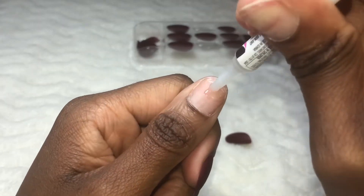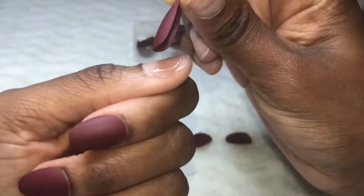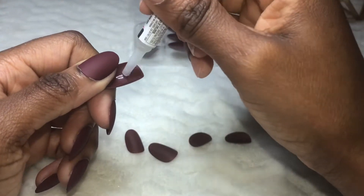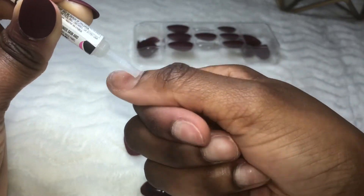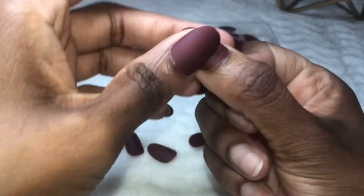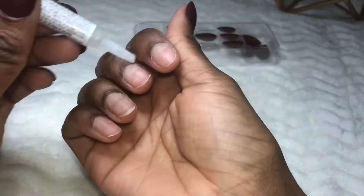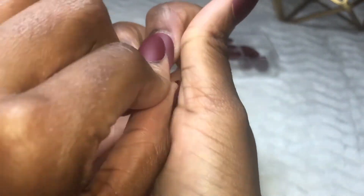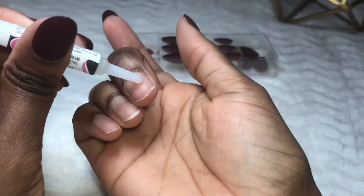I absolutely fell in love with that maroon color, but the oval shape? No ma'am. A little later in the video I'm going to reshape the nail to my liking — it's giving me grandma vibes right now, no shade. What I really like about these nails is that they're easy to shape because the nail is really thin, unlike an acrylic nail with all those thick layers of powder and beads.